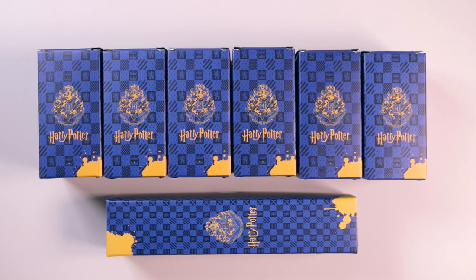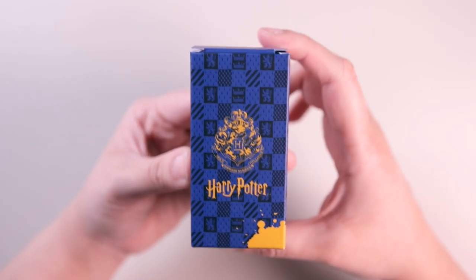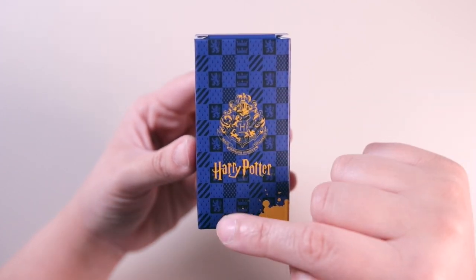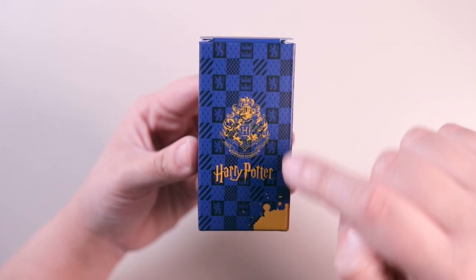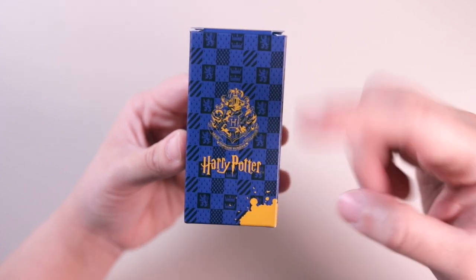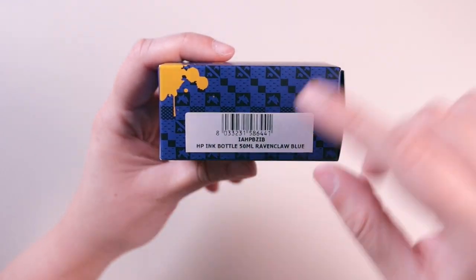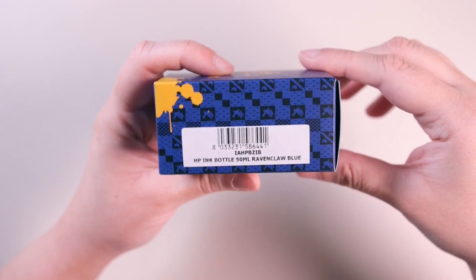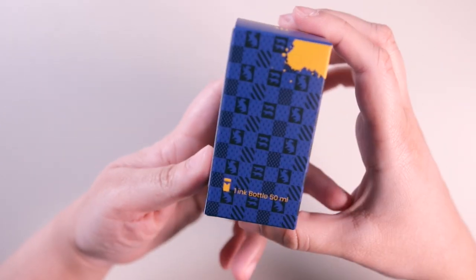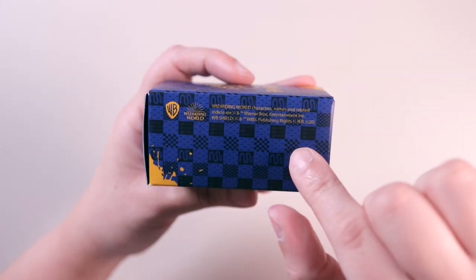First up I want to show you guys the box for the Harry Potter inks. Here is one of the ink boxes — it is a gorgeous blue color and the background pattern is kind of like a checkered flag pattern, mainly Gryffindor themed elements with the lion for Gryffindor, crowns, and some checkered elements. There's also a Hogwarts crest, it says Harry Potter, and a yellow splatter. The side of the box gives you the model number — it says HP ink bottle 50 ml Ravenclaw Blue.